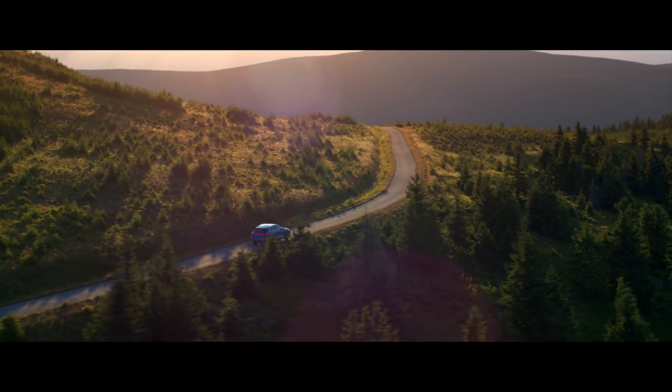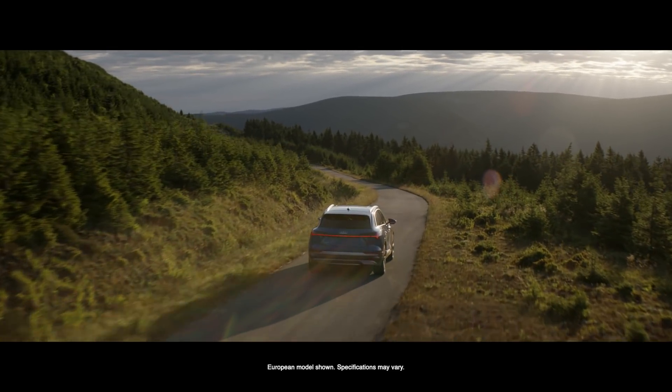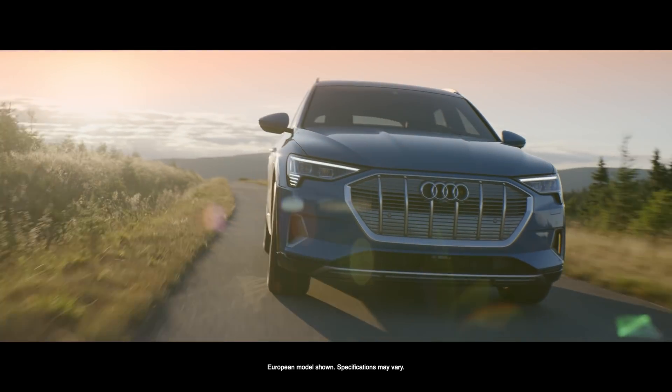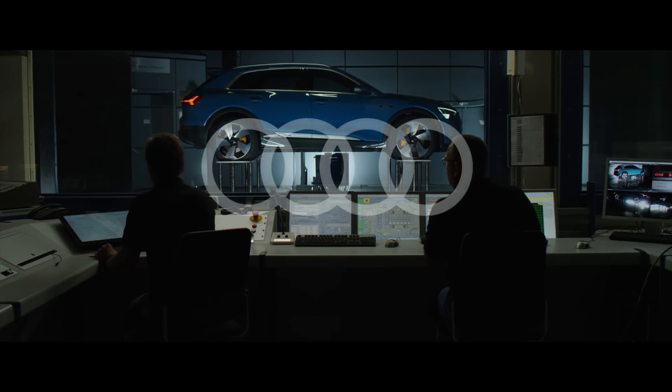We developed cars for more than 100 years and we created really great combustion engines. But the Audi e-tron project we really started four to five years ago on a white piece of paper to design those electric axles for that car.